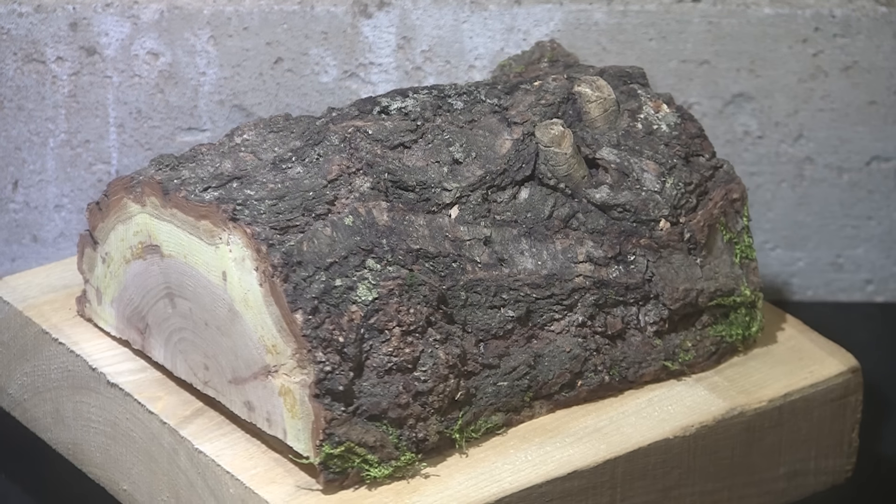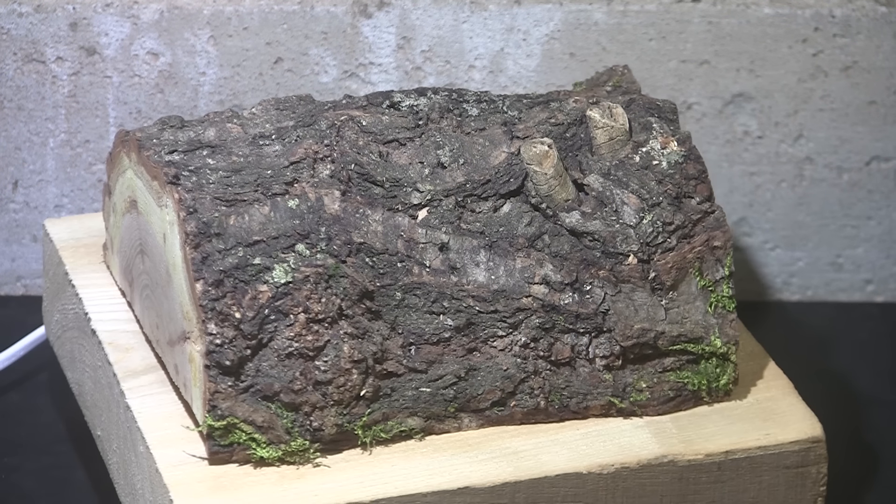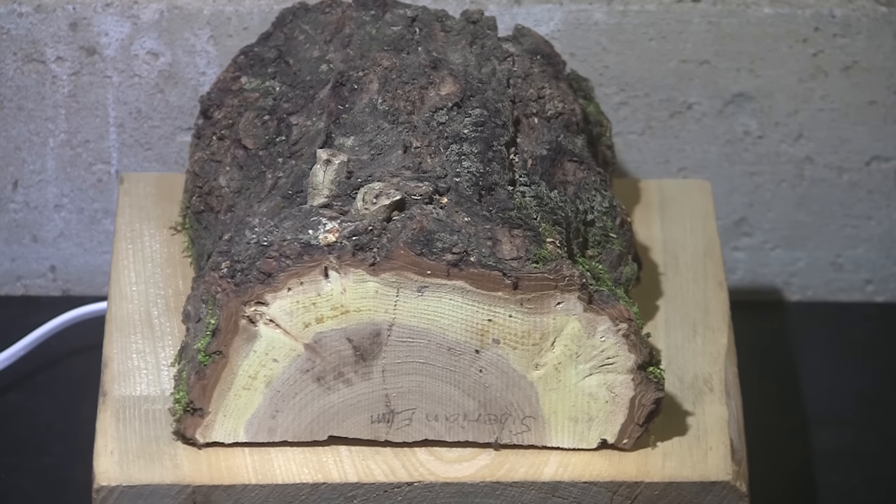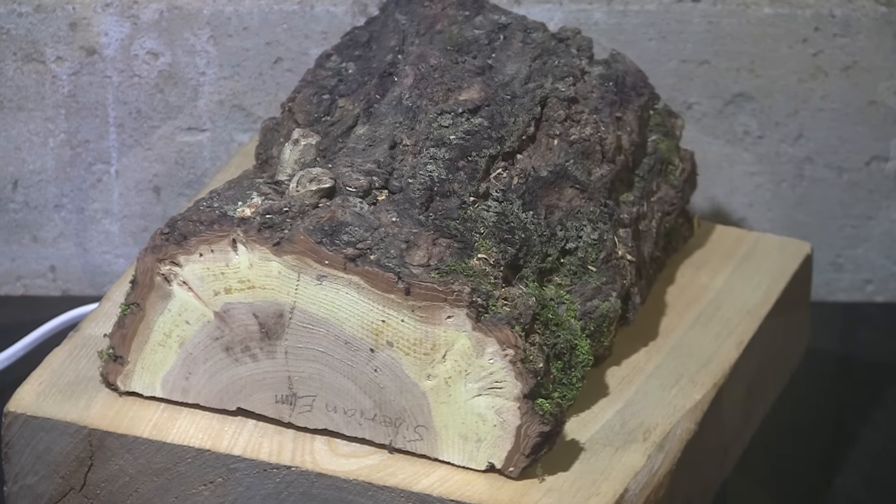Today we have Siberian Elm. This comes to us from my good friend Dave at Calmwood Creations. Good morning, good afternoon, good evening, as we like to say here at Shady Acres Woodshop. Let's take a closer look at it.